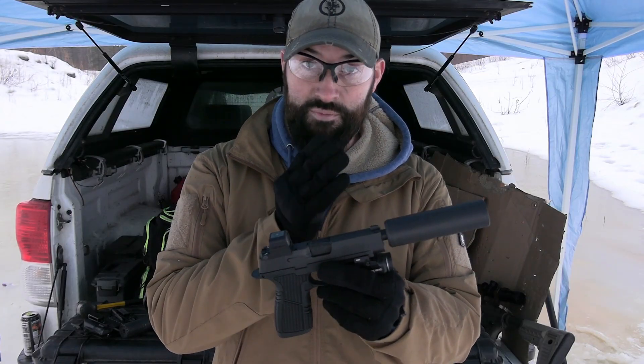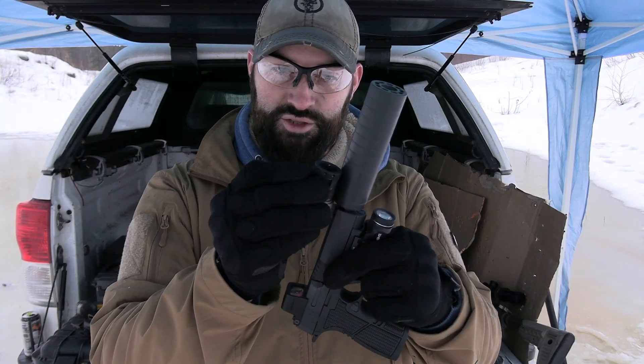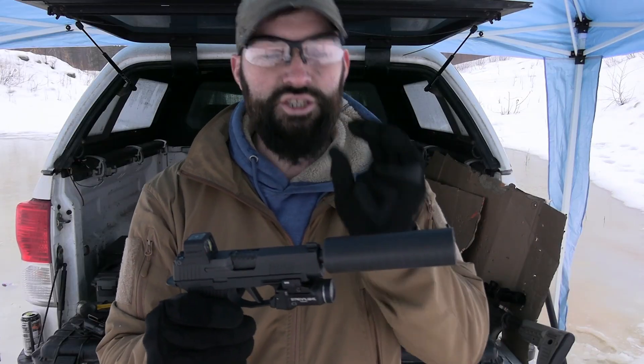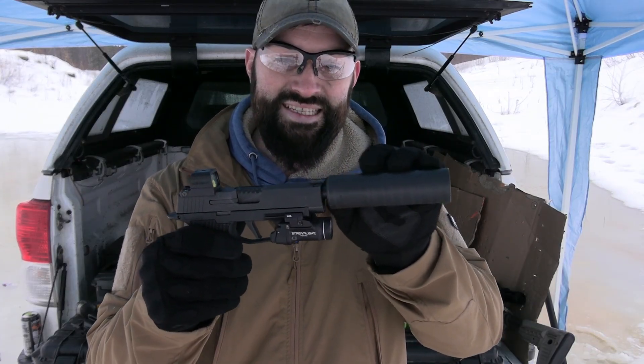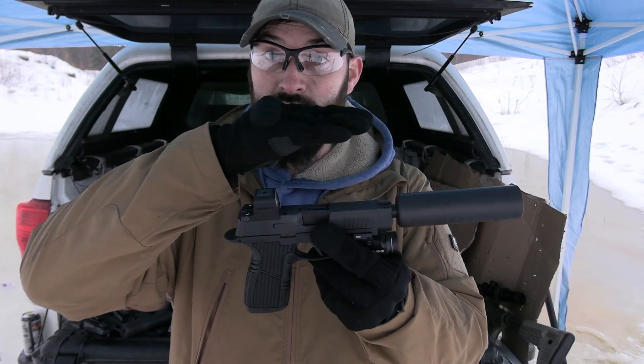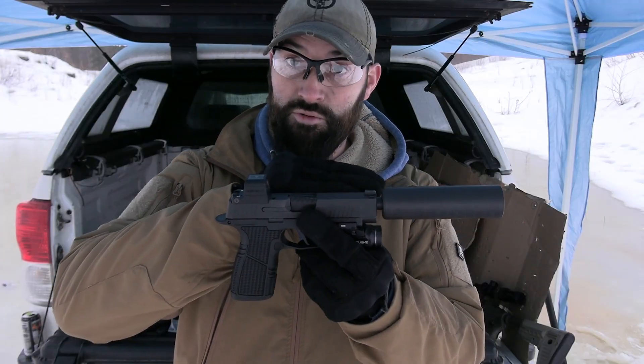The booster on a pistol suppressor is a very important thing. It's called different things — Nielsen device, for example. Basically, this is a booster housing and on the inside is a piston. What this does is screw into the back of the suppressor, and then when the gun fires, the booster allows the suppressor to, for a very short moment of time,